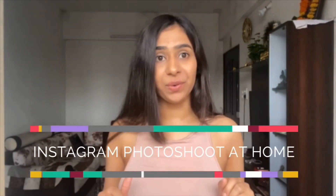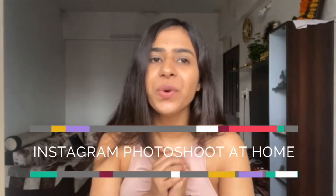Hello everyone and welcome to my channel. Today's video is going to be different because this is going to be a review video. I am going to review how Instagram models do their photoshoot at home.